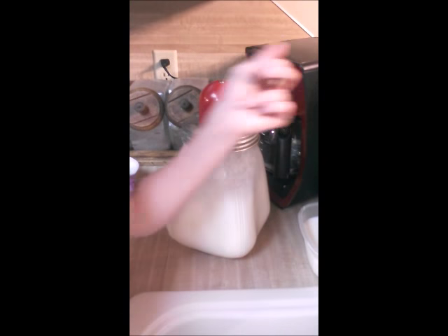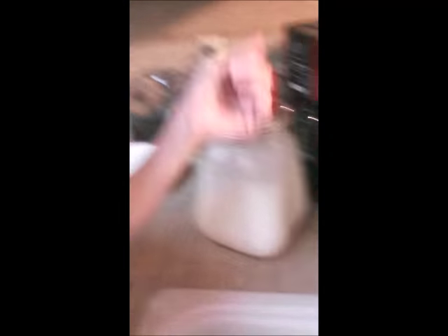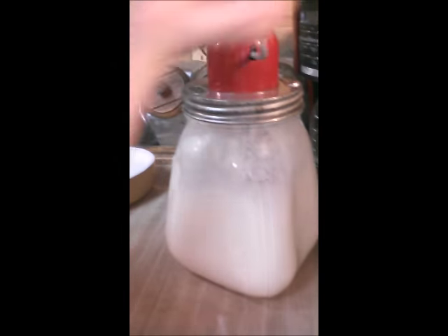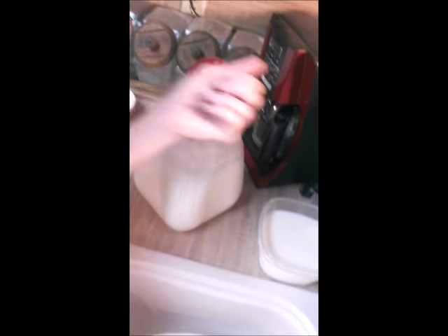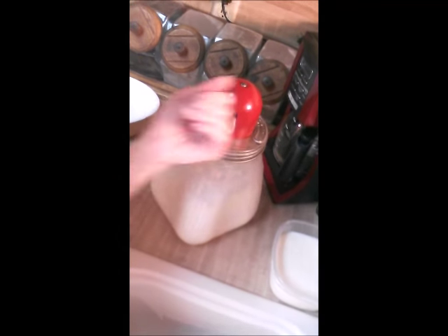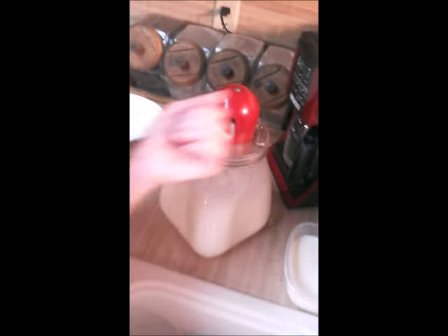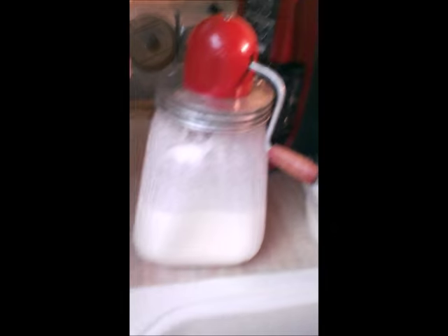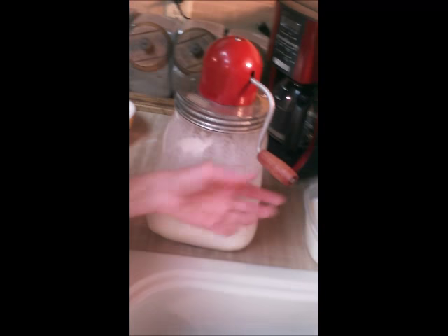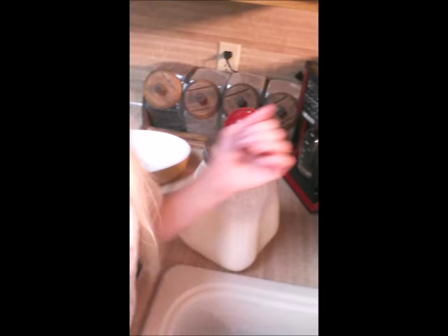We're about 30 minutes in on both. And this one — I'm not doing great. Of course, I stopped quite a bit to work on that other one. Well, it's been 30 minutes since I started the other one. 30 minutes. And you can see it's kind of getting frothy — quite a bit, actually. I'll say maybe another half hour and the other one will be done, maybe sooner. And this one, I give it about an hour.